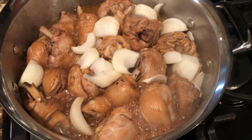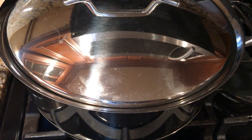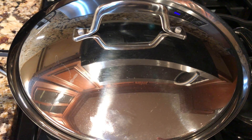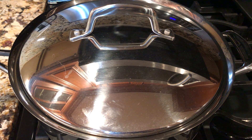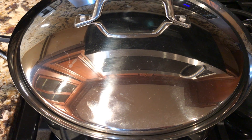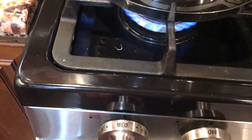Let's cover it. In about a minute and a half I will open it. I just turned the heat down a little bit.